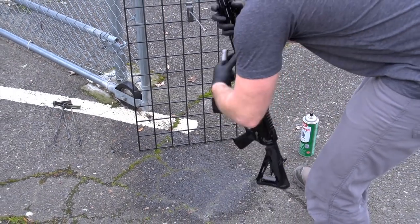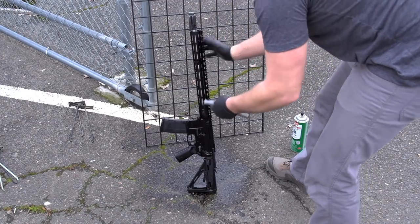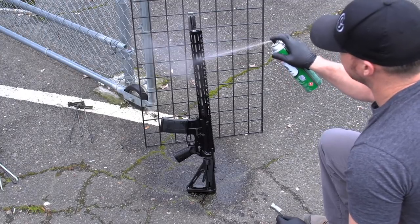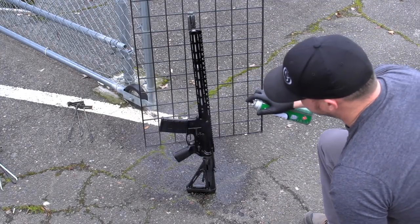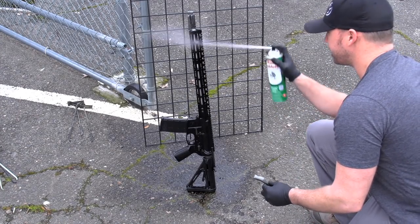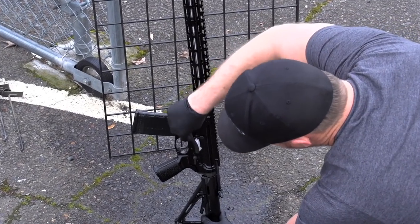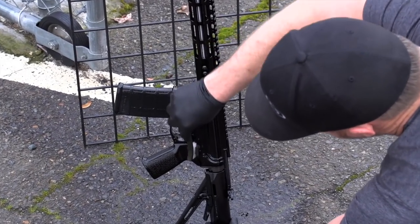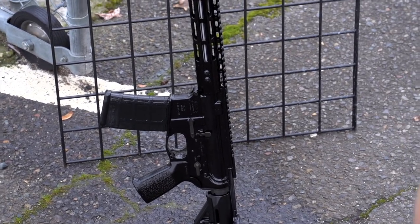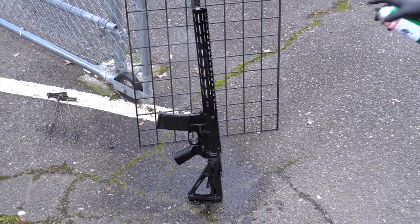Flip around to the other side and work through the same process. You can do the same thing using Frog Lube solvent or another gun degreaser, but you just have to make sure you take your time and scrub all the recessed areas, especially down in the rails. Make sure it gets really clean and that the gun gets rinsed well so there's no residue left behind. Soak it down one more time and let it dry. It's ready to go.